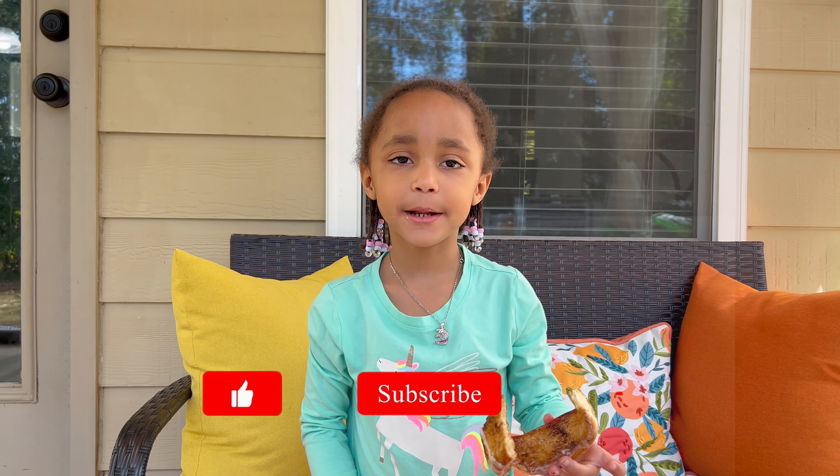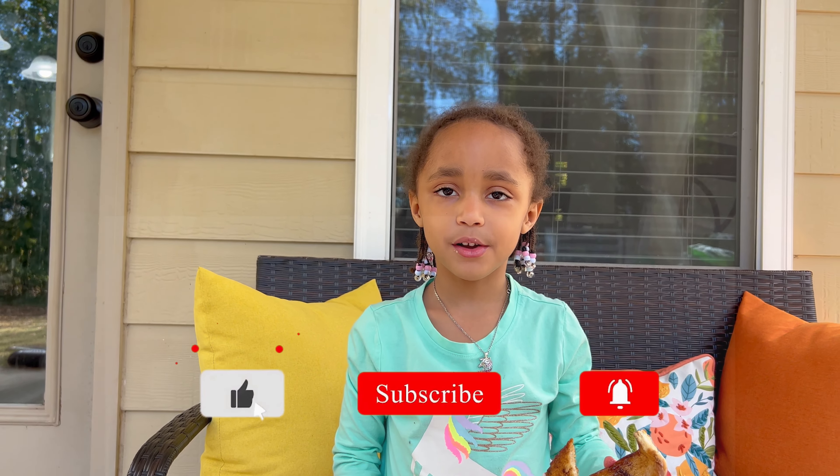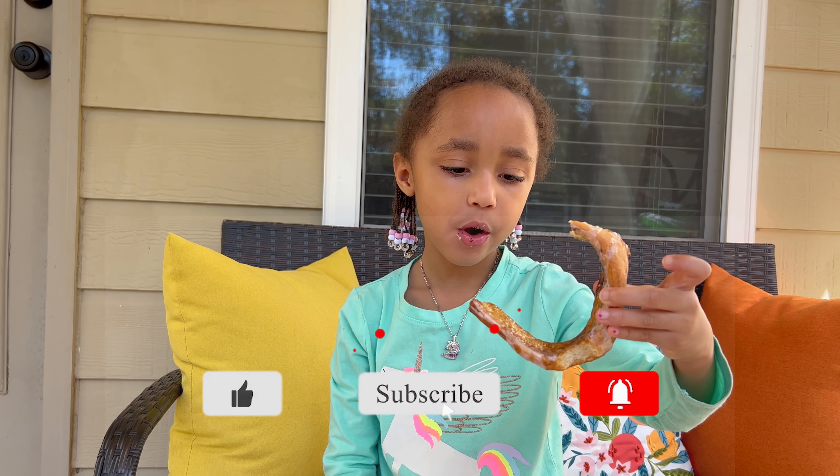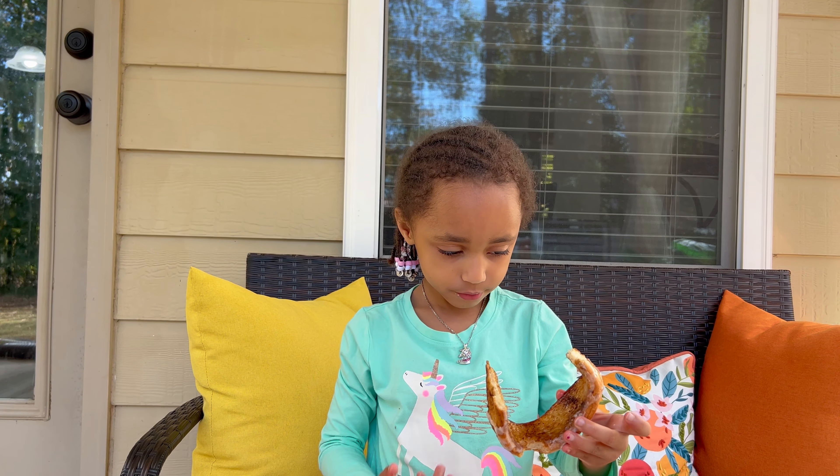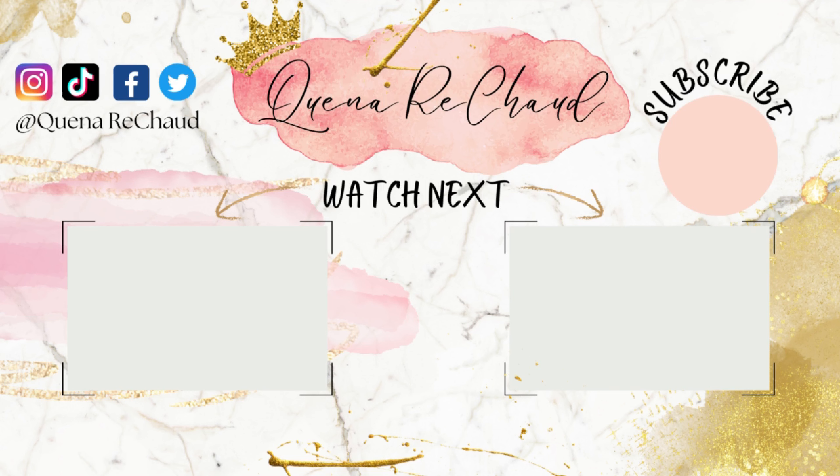Don't forget to join the tribe — hit subscribe and close us out!